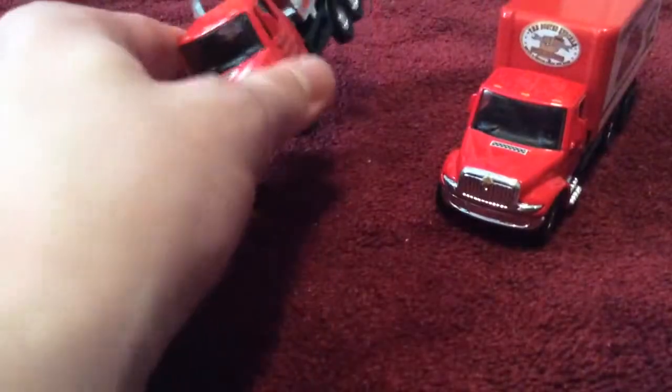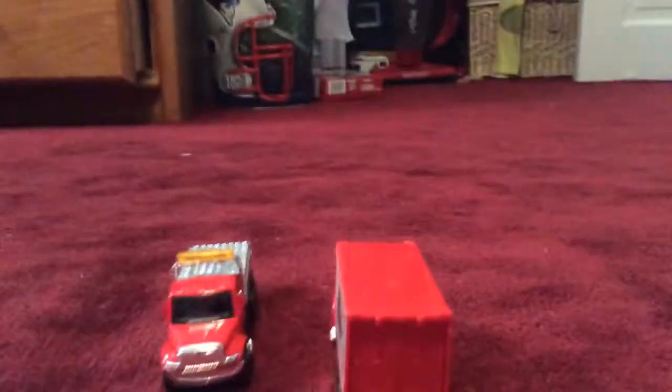I'm going to compare these right now. They both have the same front detailing and they're both red. The front of this one is red, the back of this one is red, but the back of this other one is black. This one is a toter, and this one is just a truck that carries things.